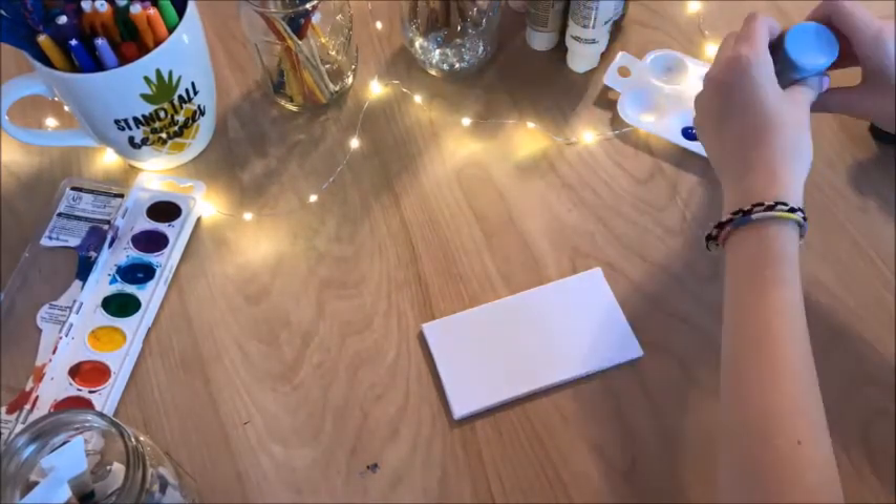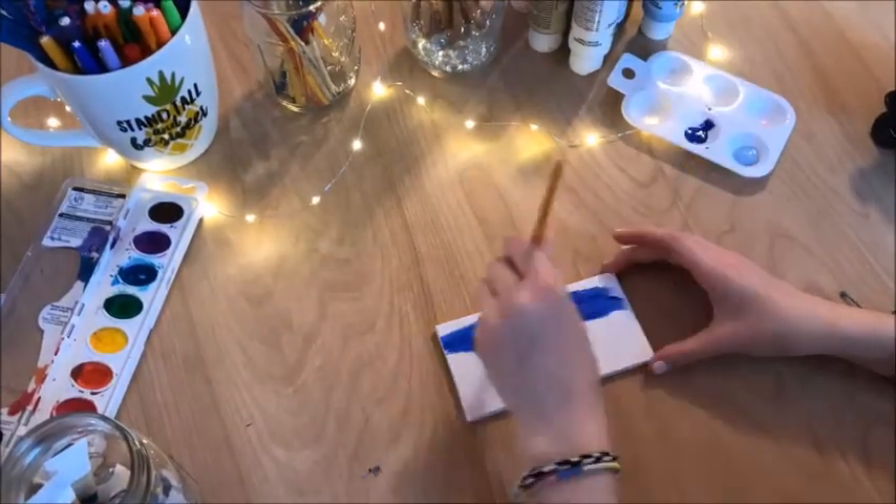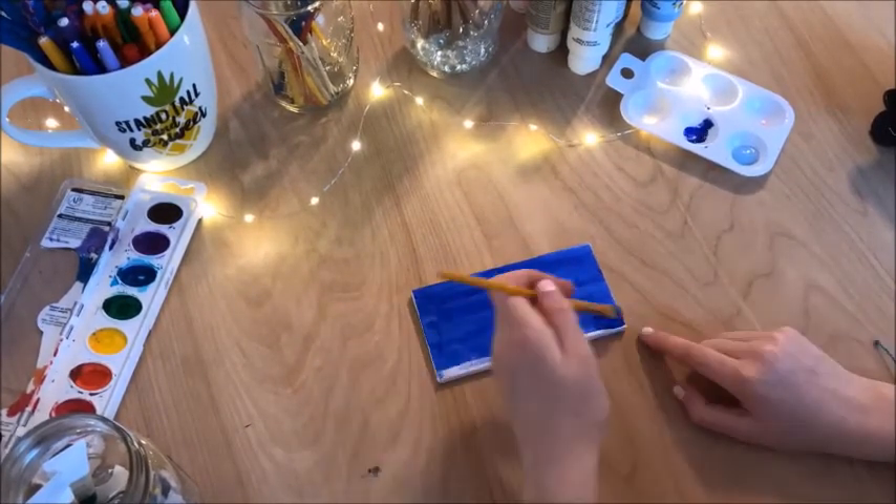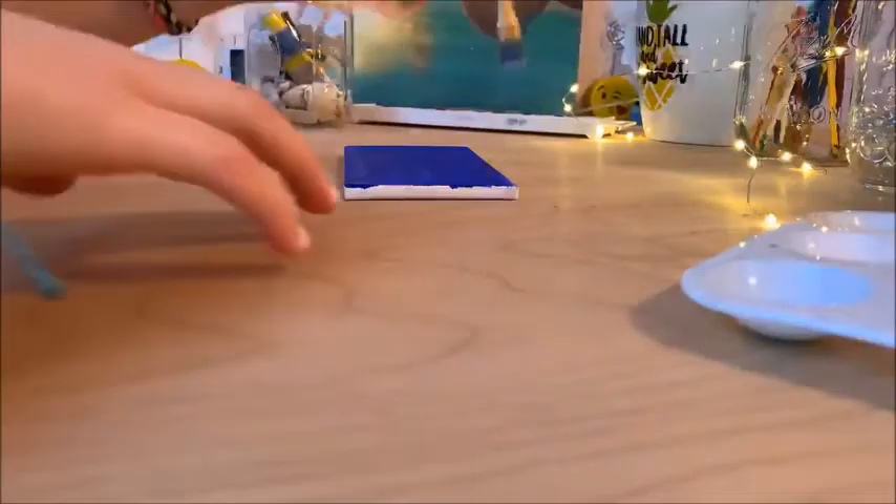Hey, so today we're back in our video and I am super excited because I'm going to paint an adorable painting of a cherry blossom tree. I think it turned out super adorable — I actually ended up hanging it in Emma's room.